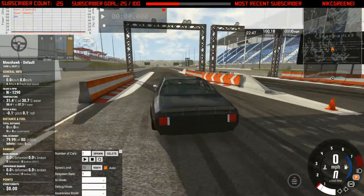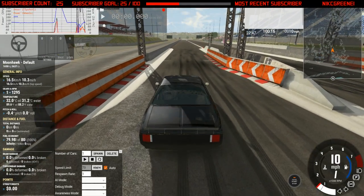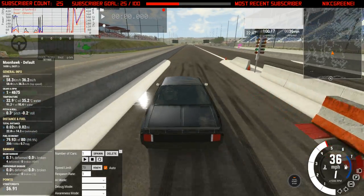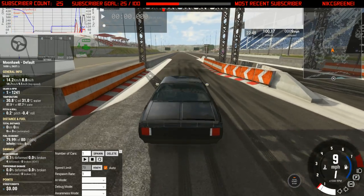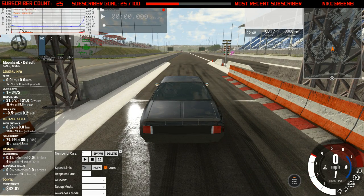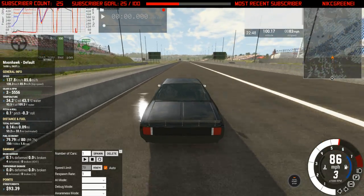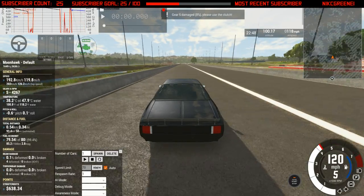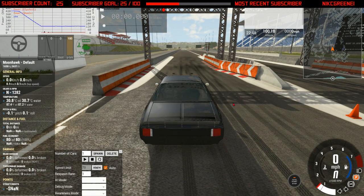All right, so we're here at the drag strip and I want to test out my special car first, then we'll move on to different ones. Let's get this thing going — it doesn't like burnouts apparently. Let's see what this thing's drag capacity is. All right, that was pretty good — I think it reached like 120 miles an hour right there. But other than that, let's go to the next one.